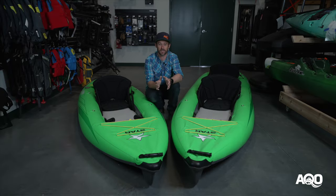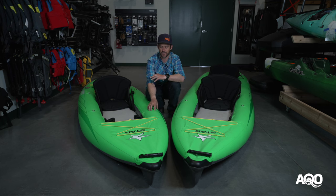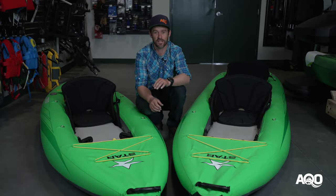It also comes with a repair kit. As mentioned, this is a PVC boat. If you do happen to damage it, it's very, very easy to repair — it's basically just some sanding, cleaning, gluing, and patching, and you're off to the races.